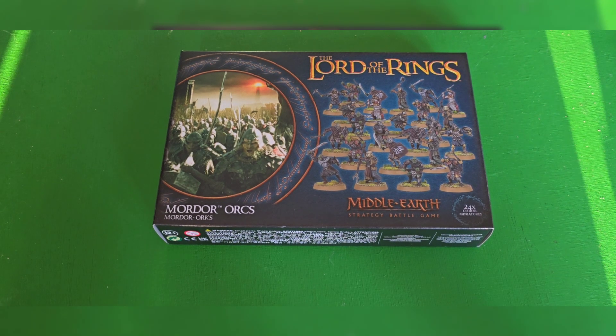Anybody who's played Lord of the Rings, The Hobbit, or Middle-earth — whichever version of the game — will know that these little basic box sets come with the same sprue twice. We don't cut anything out on this channel, so yeah, that'll stay in. So there are your bases and here are your sprues. As you can see, it's the same sprue three times.